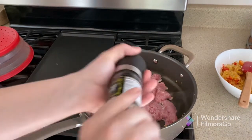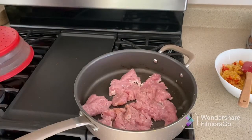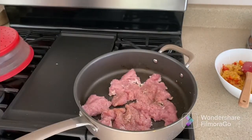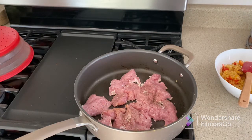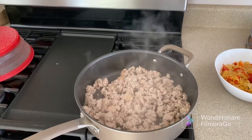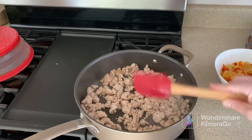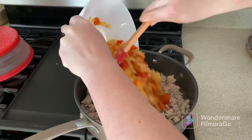Next we're going to cook our turkey. We'll season it with salt and pepper and give it a couple of minutes until it turns white. After that we're going to add our spices from the kit. This is how our turkey looks — it's nice, white, and juicy.